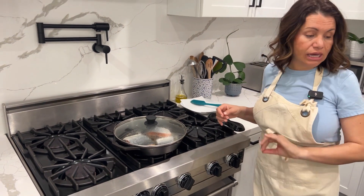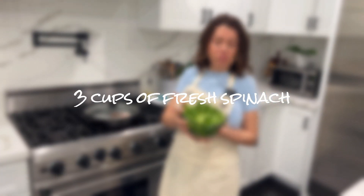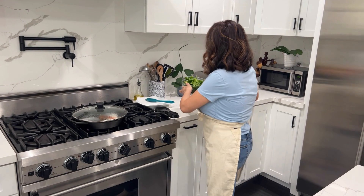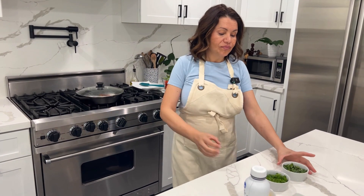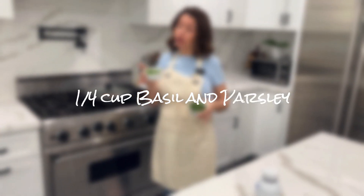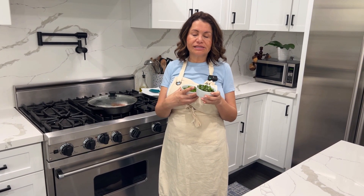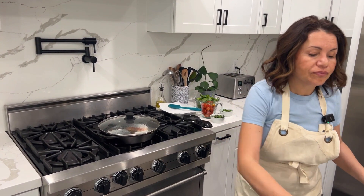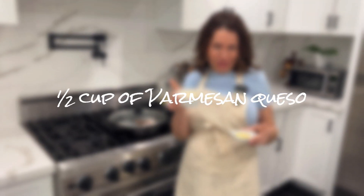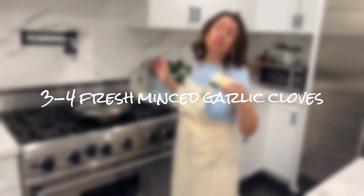While your salmon is cooking, let me tell you the ingredients. We have three cups of spinach — it might look like a lot but spinach disappears when you cook it. We'll also use two cups of cherry tomatoes, a quarter cup of basil, and a quarter cup of parsley. Leave a couple of basil leaves aside because we're going to use those as a topping. And half a cup of Parmesan cheese.